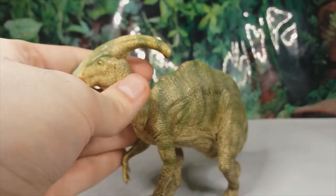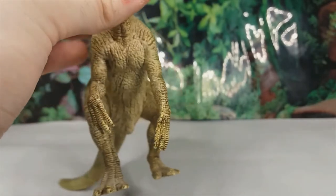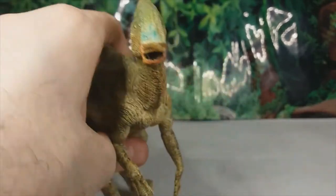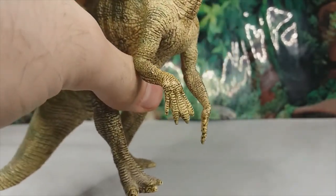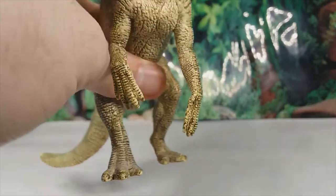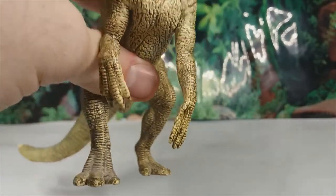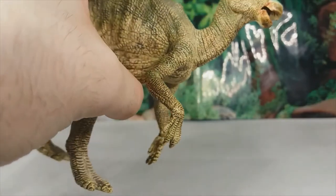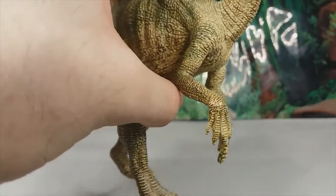When we get down into the forelimbs, this is where the main accuracy problem comes from. The front feet should be combined all into one fleshy pad rather than individual toes, and they might also be a little bit spindly — they should probably be a lot bulkier than this.